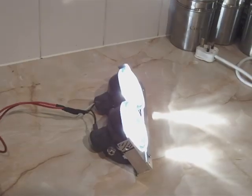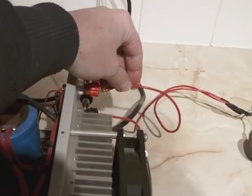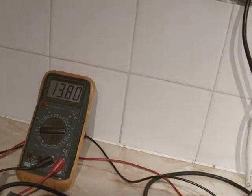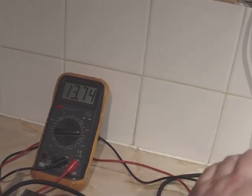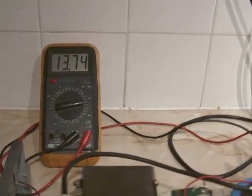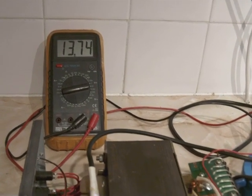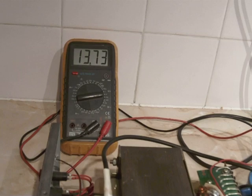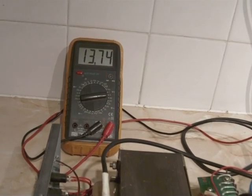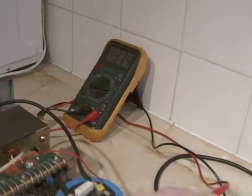Just disconnect them — it's gone back up to 13.8. Connect them again: 13.74. It's quite capable of running a decent amount of amperage. At around about 50 amps the voltage drops to around 13.4 to 13.5 volts, which is still pretty good. Regulation is not too bad either.